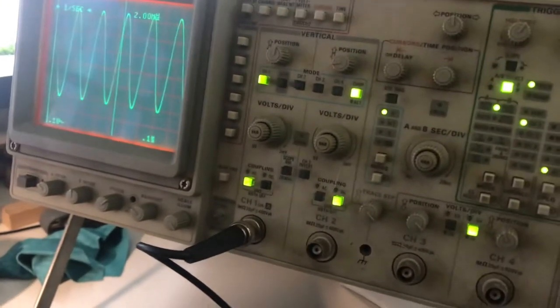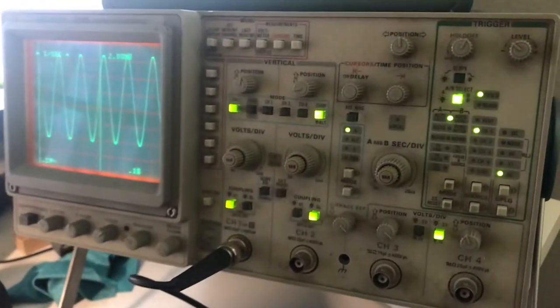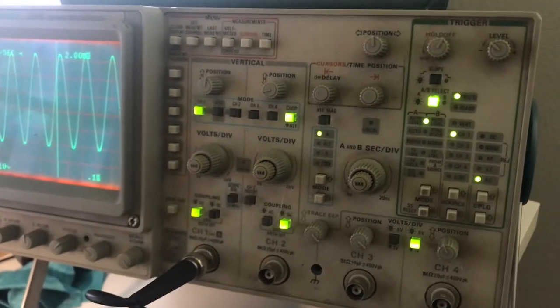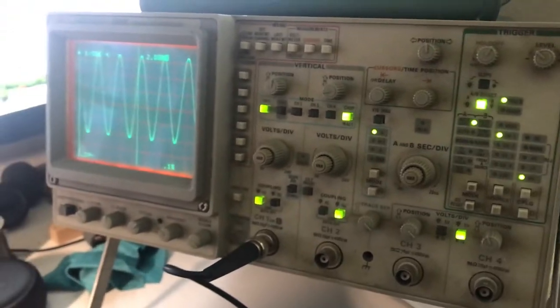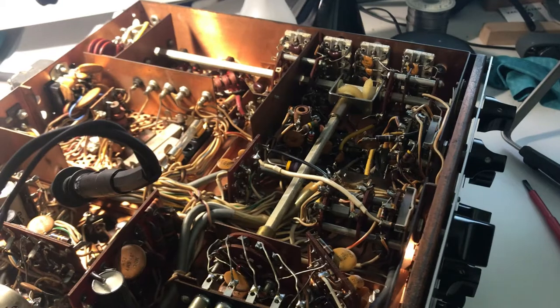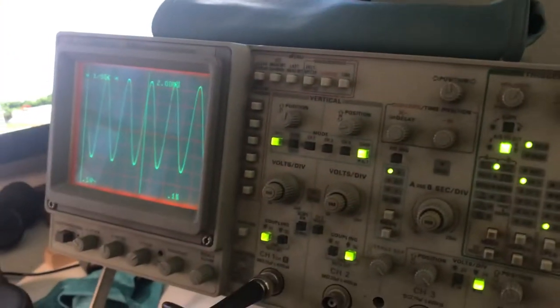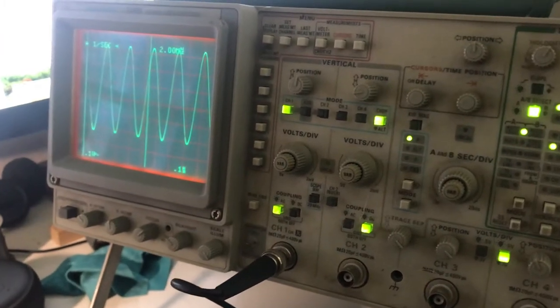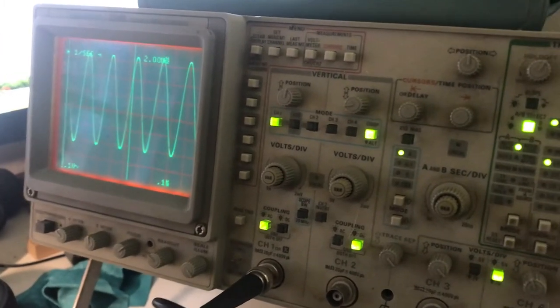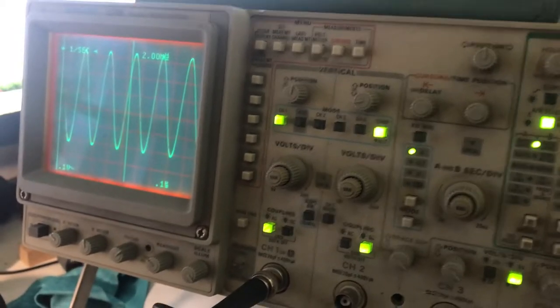I found this Tectronic scope on Craigslist for a very fair deal of $50. Just think that back when this radio was made in the late 60s to early 70s, this scope wasn't even invented yet. So this has been a real godsend in debugging the RF stages of this radio.